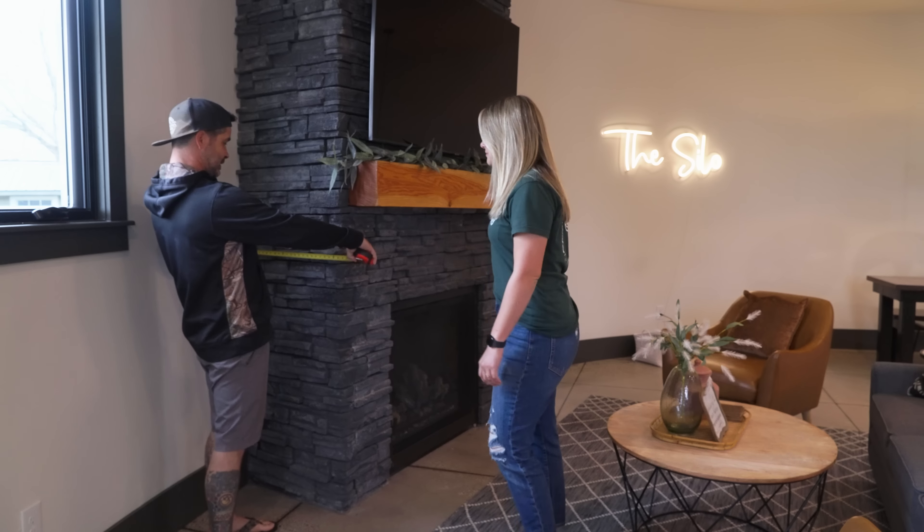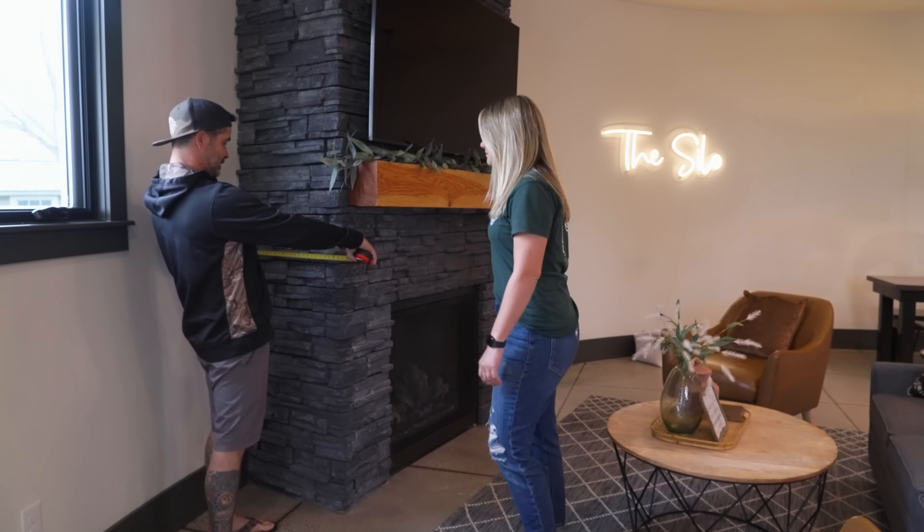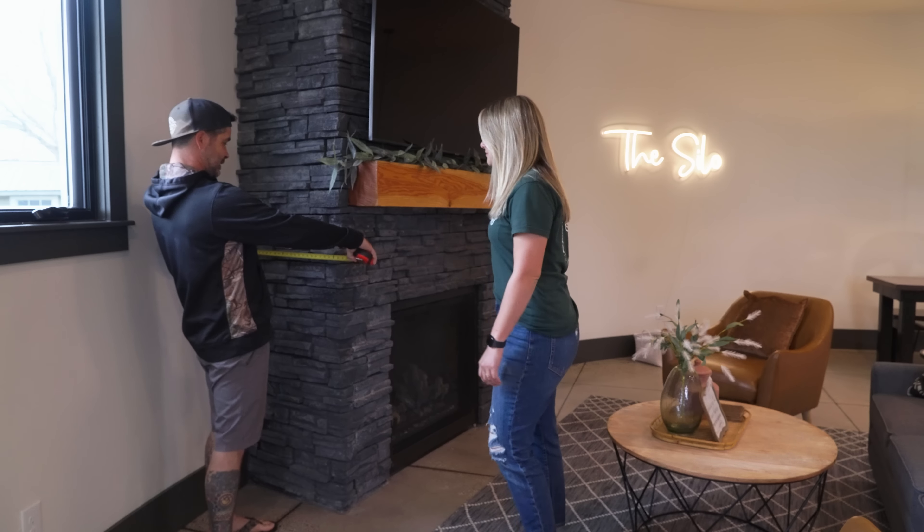Here in the living room, we're going to measure the fireplace. The fireplace itself is 24 by 66 - that's probably a 65-inch TV. The mantle here is about seven inches by five foot, so it's a big thick mantle. We really like it, but I don't think we would do anything as wide as this. Plus we have an electric fireplace.